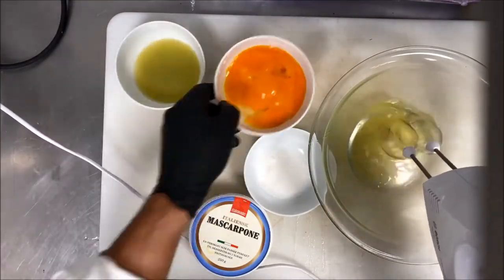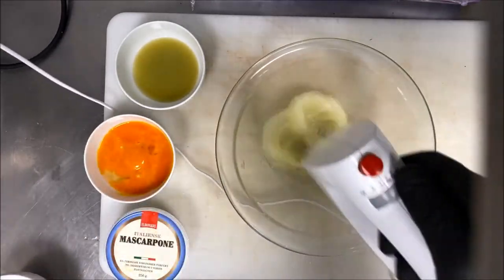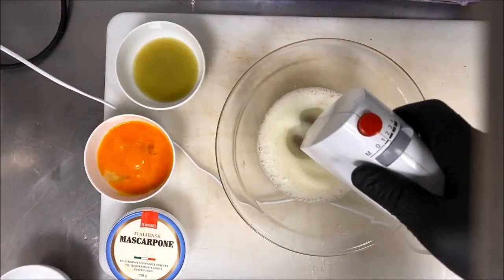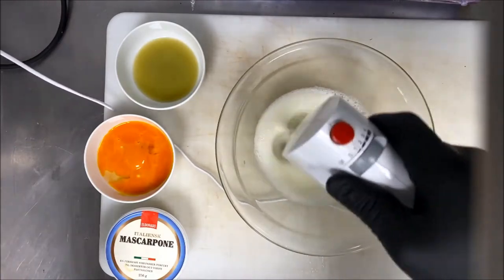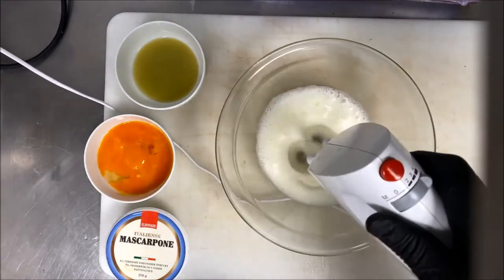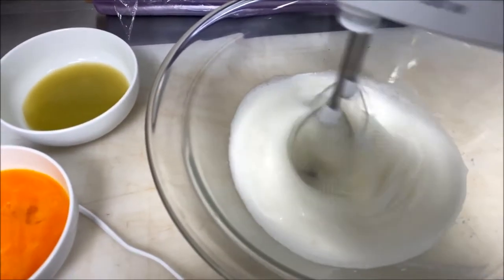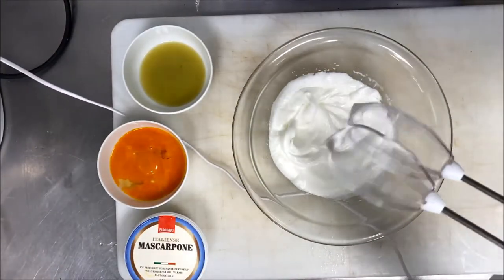Now we start: 250 grams mascarpone, six egg yolks, six egg whites, 100 grams sugar, and 10 milliliters marsala or white grape juice. To begin, we make egg white with sugar — we divide the sugar in four additions. We use a hand mixer or a KitchenAid; it takes almost five minutes to get a hard, stiff meringue.